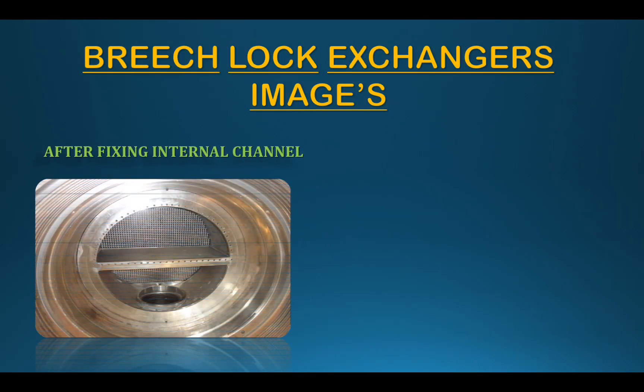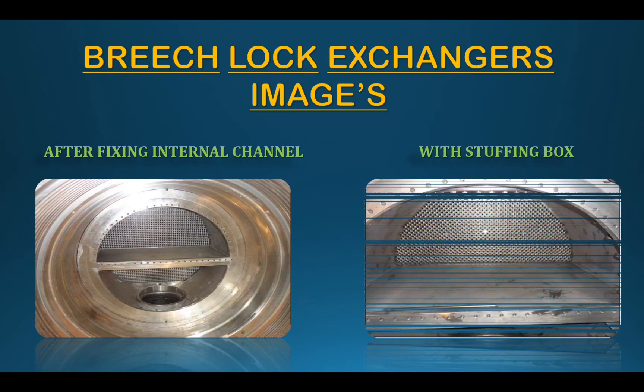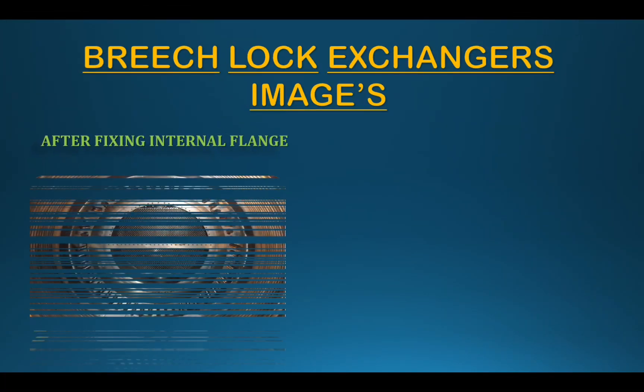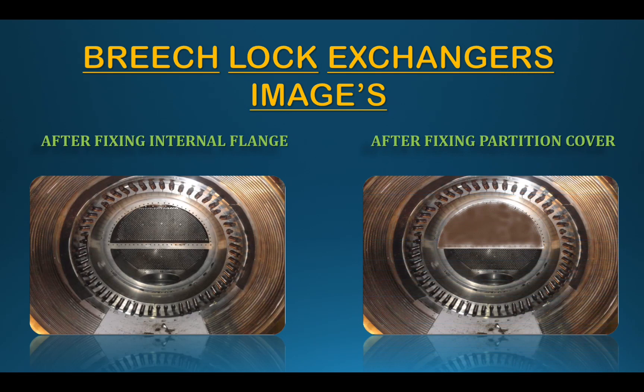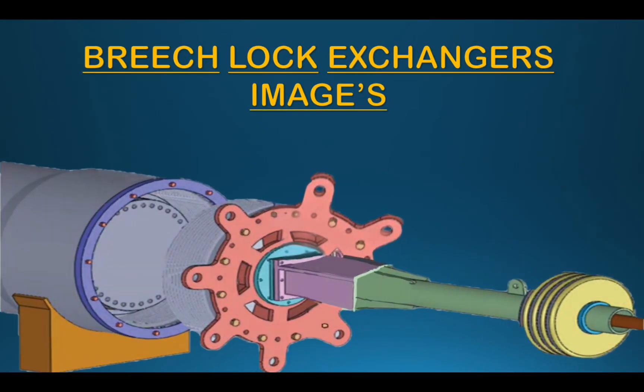The internal channel is fixed back in place. In the internal channel area, the stuffing box is attached. The internal flanges are fixed, the differential test is confirmed, the partition cover is fixed, and the full view is secured. If you found this useful, please subscribe to our channel and stay with Mechanical Dairy.